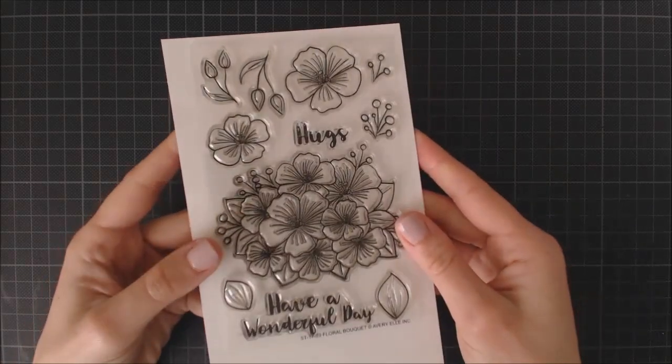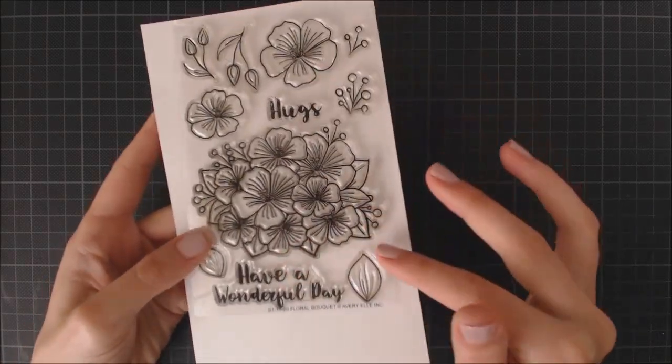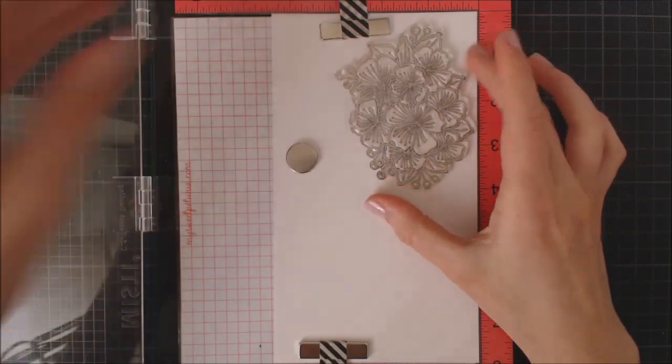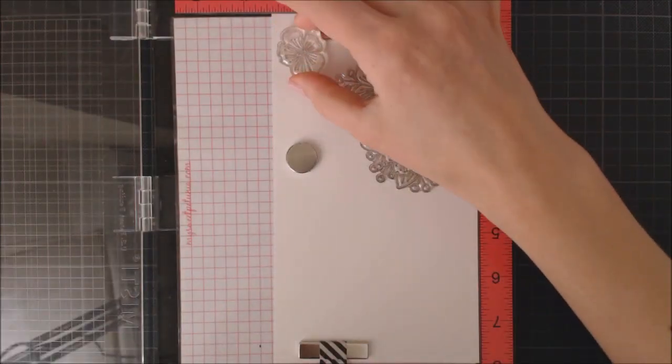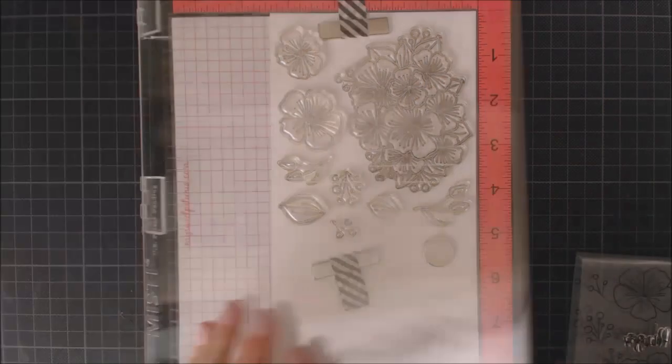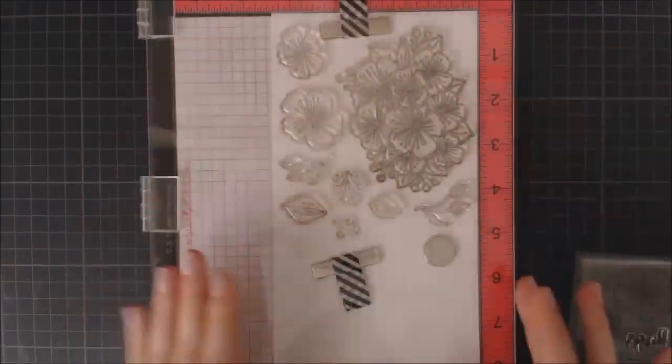Hi everyone, it's Enea here, and today I'm going to step out of my comfort zone because I'm going to be making a floral card. I love seeing floral cards but I find them hard to make, so this is going to be my first video of a floral card.